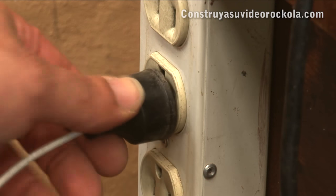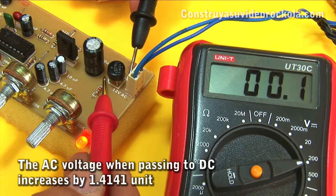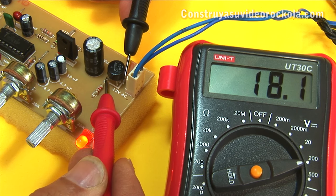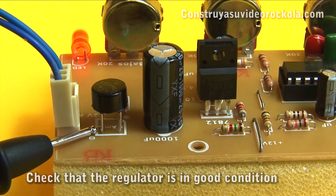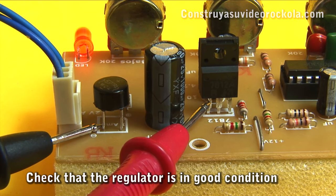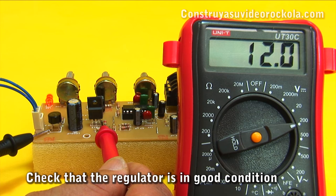Connect to the public network, and if everything is correct, the LED turns on. Measure the voltage already rectified by the diode bridge and the 1000 microfarad capacitor — there should be approximately 18 volts DC. Now place the black tip on the bridge negative pole and the red tip on pin 1 of the regulator — there should be the same 18 volts DC. Then measure the regulator output, and there should be 12 volts approximately.